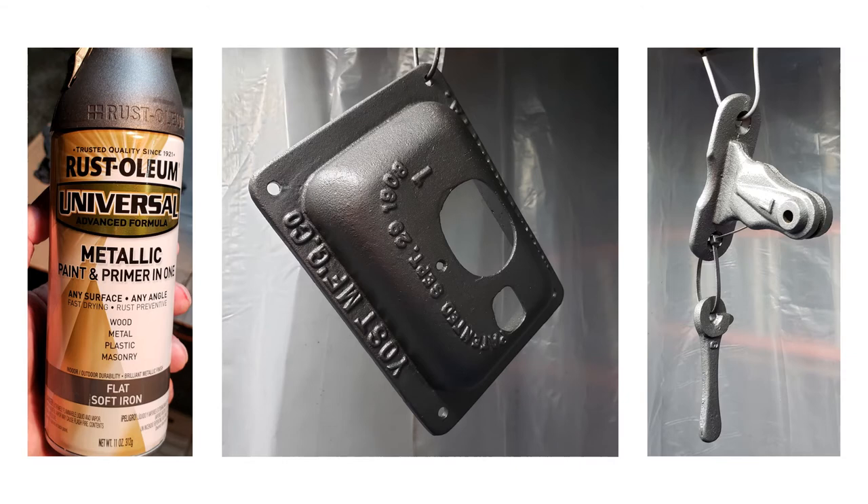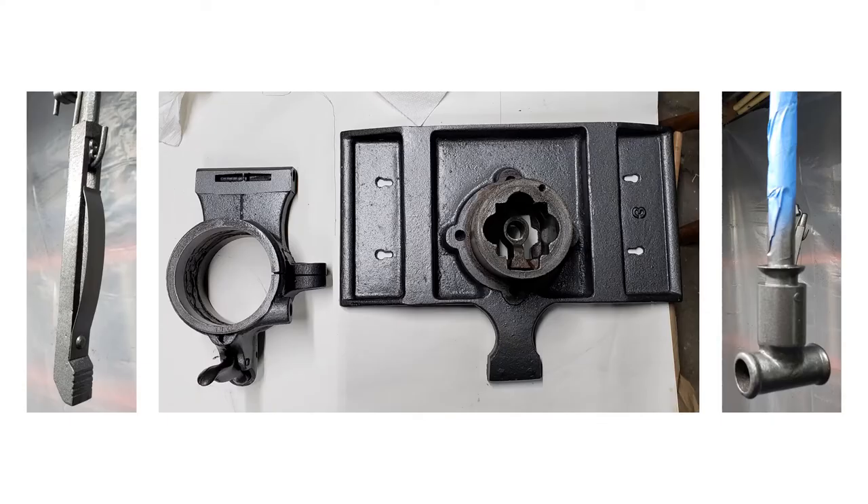The parts were painted using Rust-Oleum spray paint. The product I selected was Universal Metallic Paint and Primer in One in flat soft iron color. Smaller parts were hung and painted in a makeshift spray booth. The larger parts were painted using a small riser resting on a drop cloth covering a workbench. Here is one of the bench dogs, the main hub, the rear vise face, and the spindle after painting.